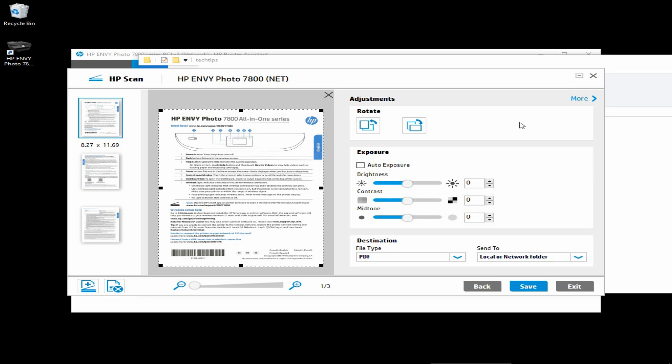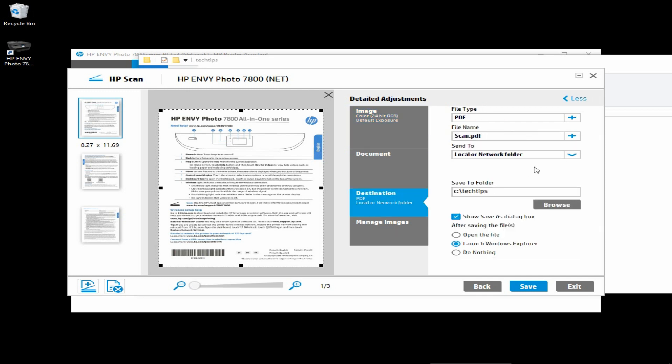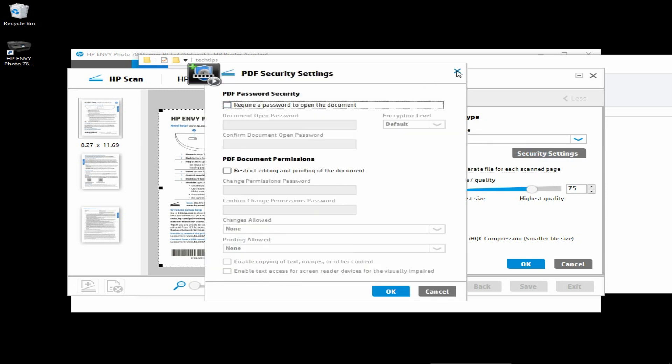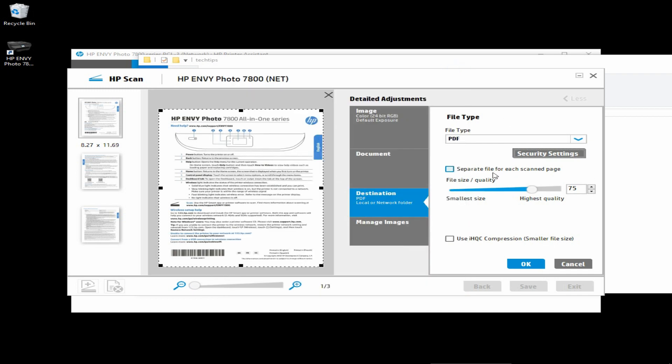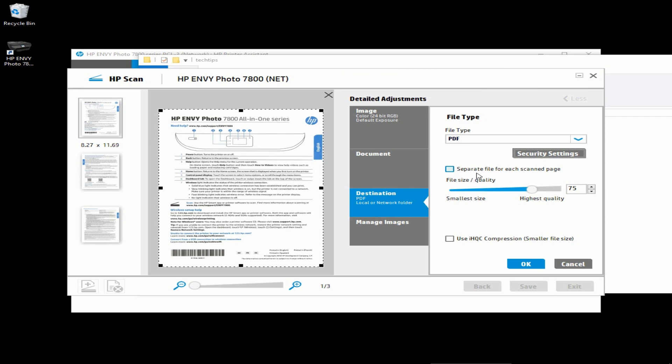Going back to HP Scan, click on More. Under More, which is the Detailed Adjustments, select Destination. And under the file type, which is PDF, you can click on the plus icon. This will bring up several more settings. You can set your security settings for your PDF, or even separate files for each scanned page, in which case it will be saved as three different files. But the one that you are most interested in is the file size and quality. Currently, it is set at 75.